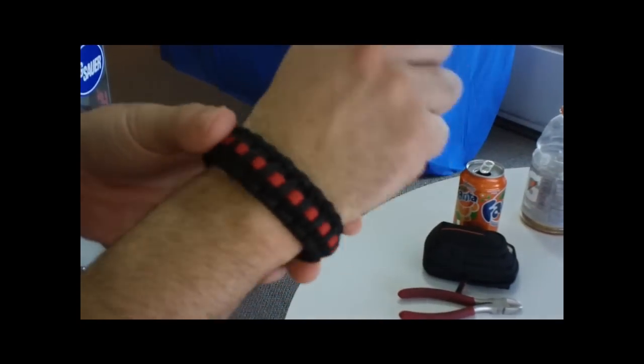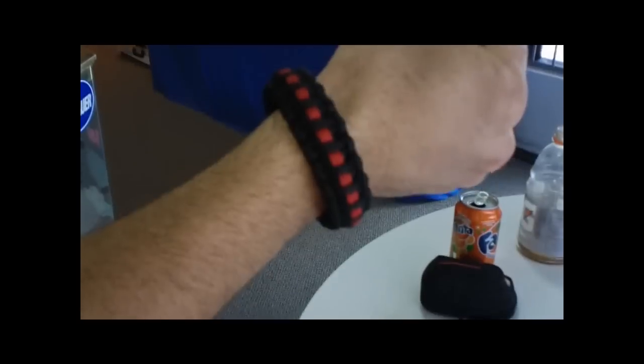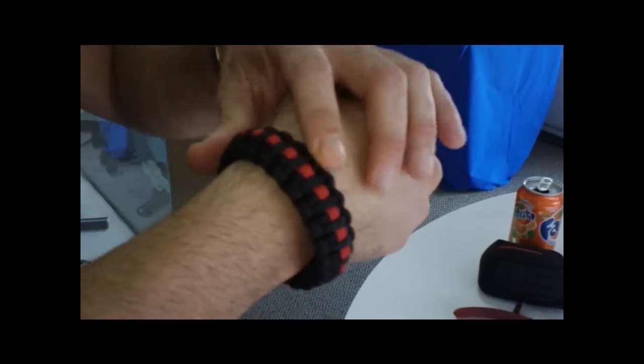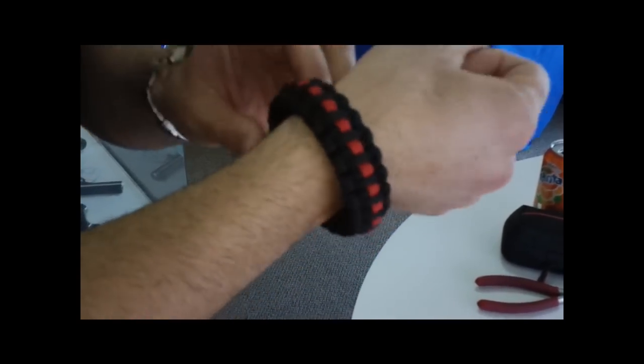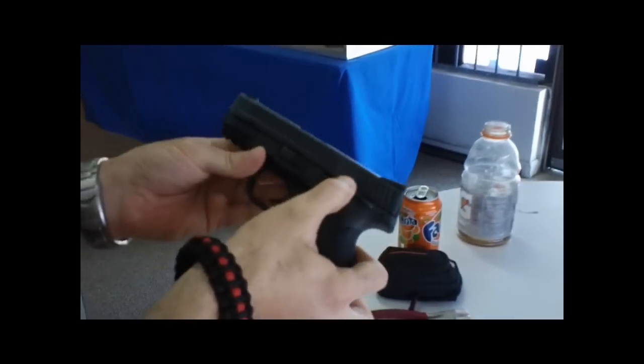I've got my survival bracelet — we sell them in the shop. A guy at fire rescue made these — black with the red stripe signifying firefighters, and black and blue for police officers. That might catch on around the country. I've been carrying this for a while.